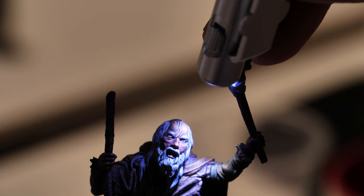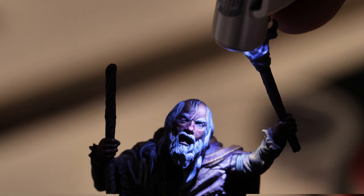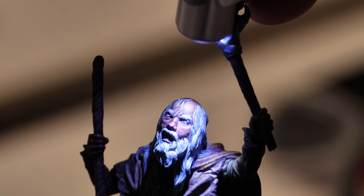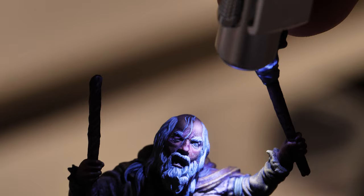The most difficult part of painting the OSL effect is understanding and visualizing how the light the object will emit interacts with the figure. A good tip to make the visualization of the light easier is taking a small flashlight or using the light from a cell phone to simulate the illumination that the object will emit. After getting the direction of the light, take a picture saving it as a reference. Once it's done, we can start painting.